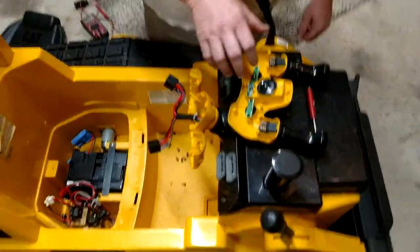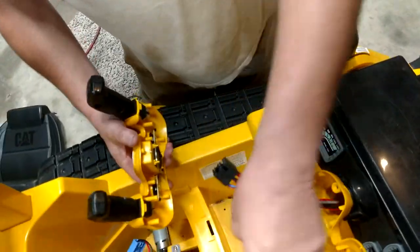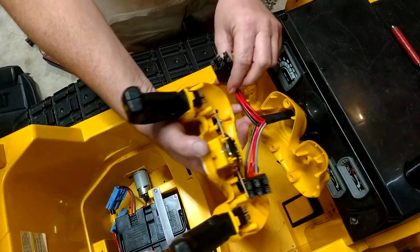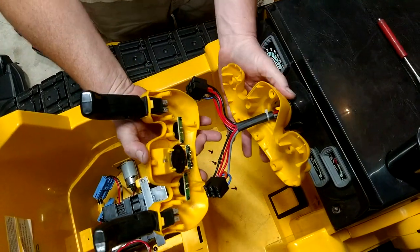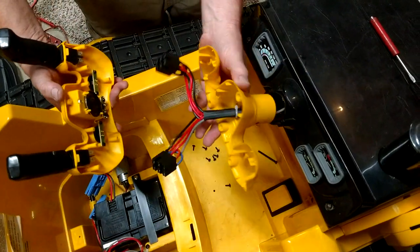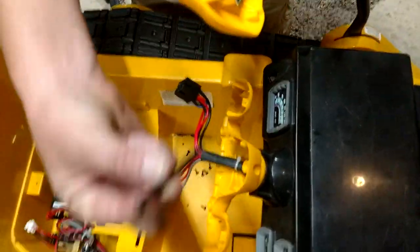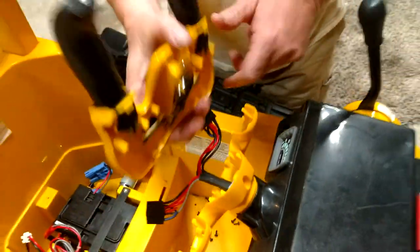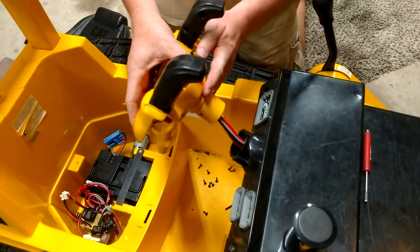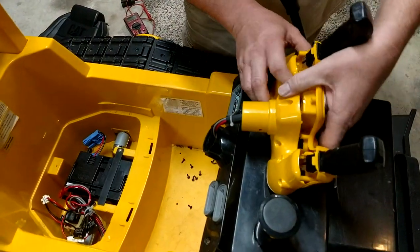I've already disassembled some of this stuff to help speed this along. These were originally plugged in right here into the switches. It helps if you actually take the steering wheel off — there's a little bolt right here that goes to the steering column. I took it out, pulled the steering wheel, or the controls, out.